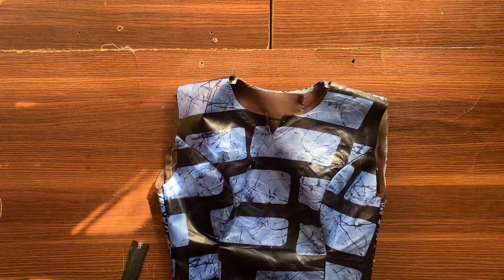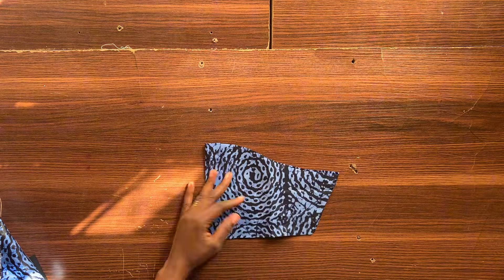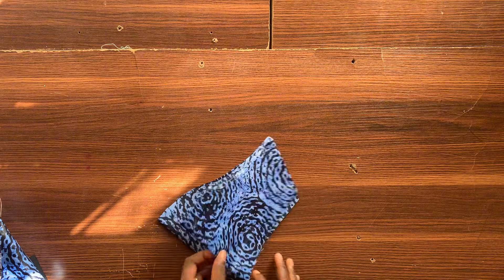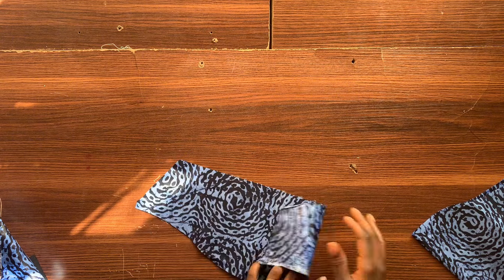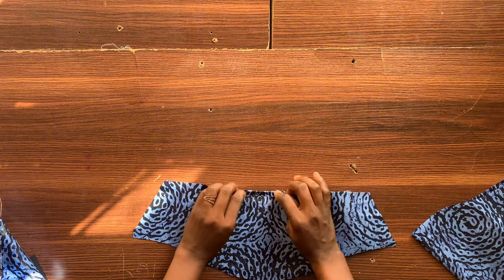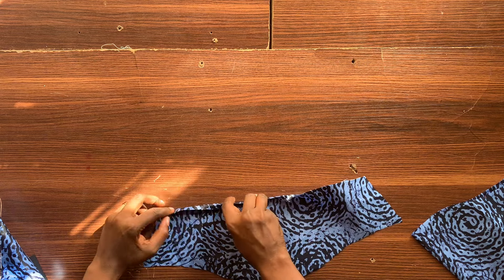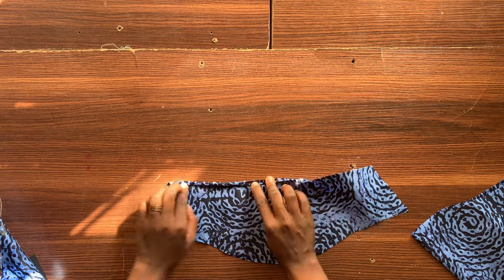Right now I am going to attach sleeves to this. This is the sleeve I'll be making use of — I'm just going to attach it to the blouse. Then I will add my zipper and also attach the band to the neck area.